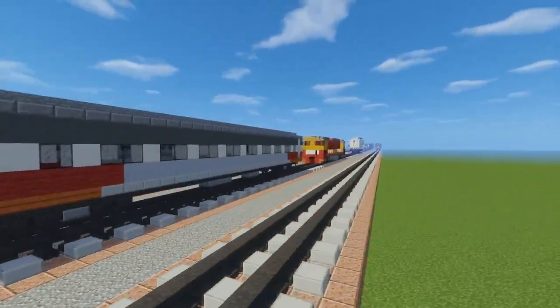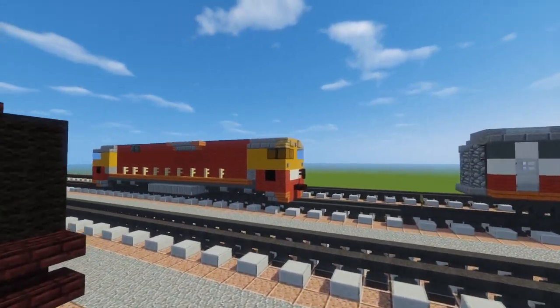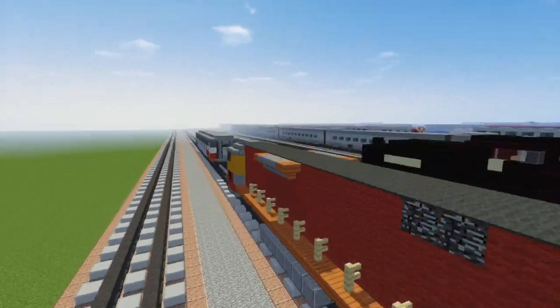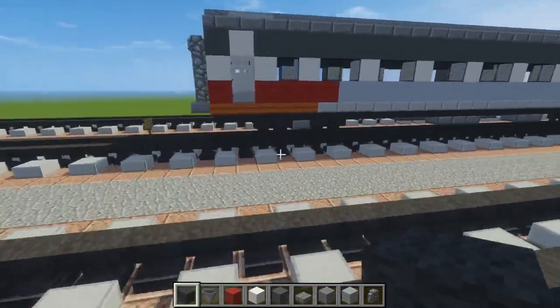I'm not sure what BZN exactly stands for, but this is one part of the commission I'm doing for Mueller0229. He also wanted me to build this N-Class right here, but I'm not finished with it. The coach was pretty easy to do, so I'm going to make that video right now. Let's get started.